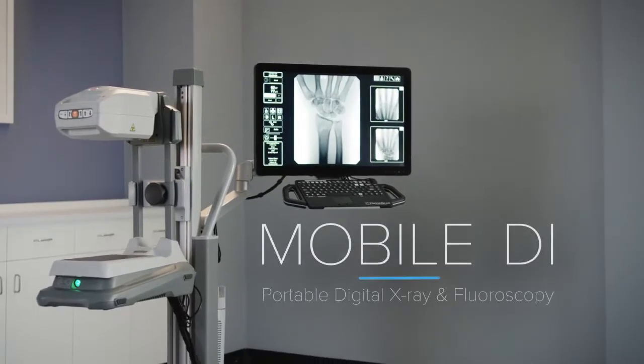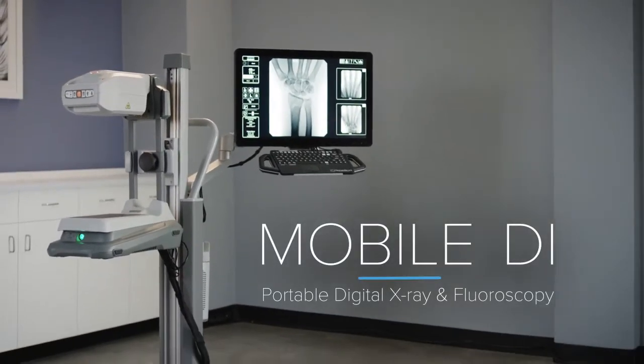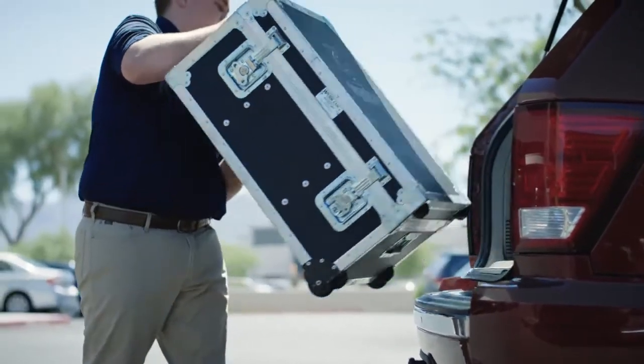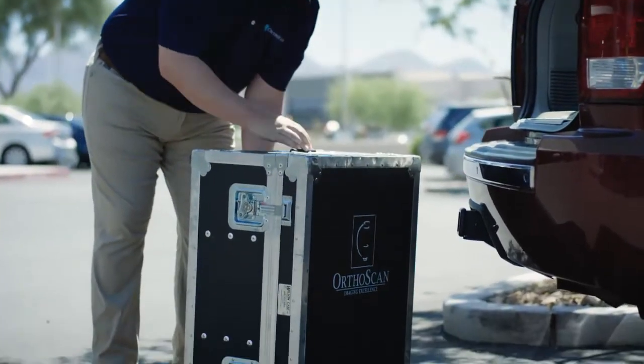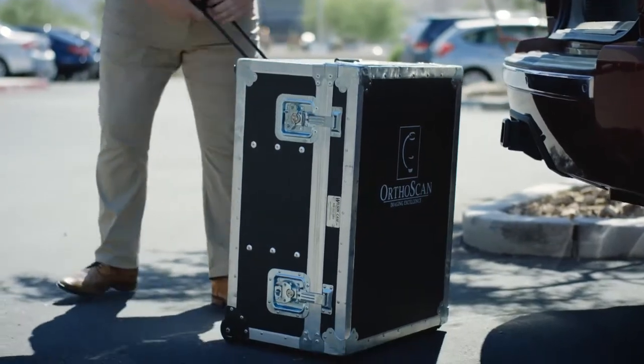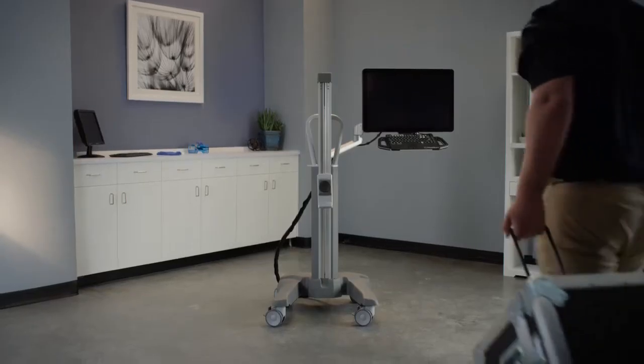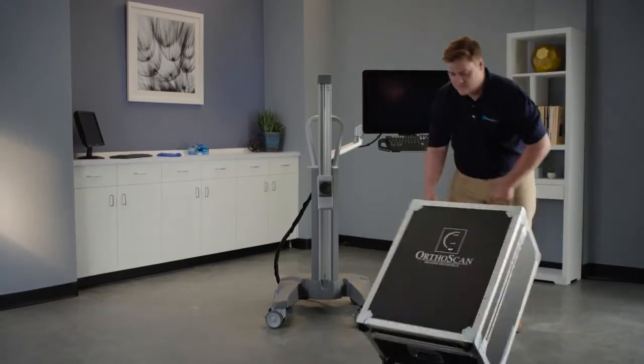Mobile DI is the perfect solution for portable digital x-ray and fluoroscopy. Weighing only 35 pounds, Mobile DI is the most compact mini C-arm on the market today. Using the custom wheeled storage case, it can be easily transported between satellite locations.